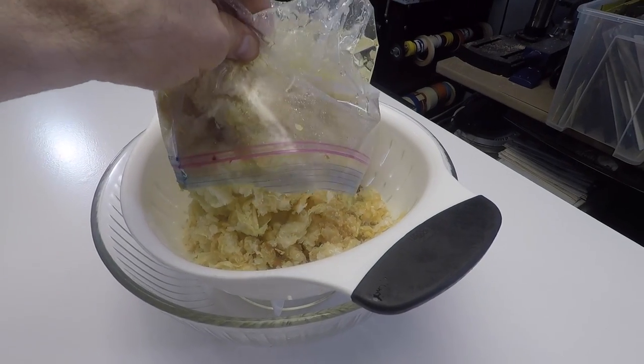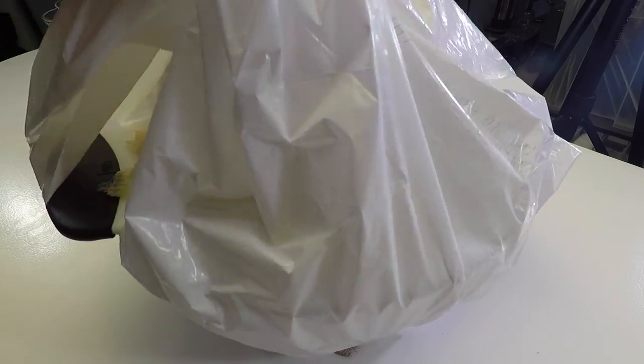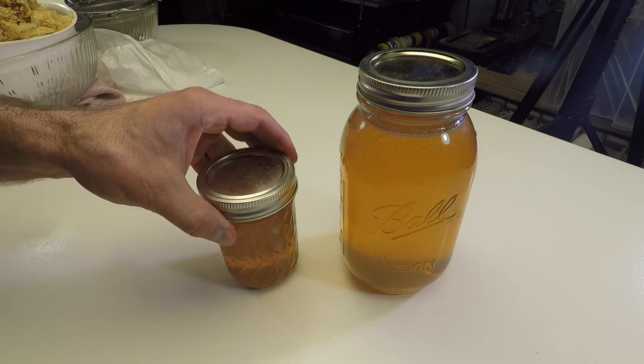The first thing I'm going to do is strain the beeswax slop. You don't want to be in a hurry with this step. In fact, I let it drain for about 48 hours and was able to retrieve these two additional jars of honey.